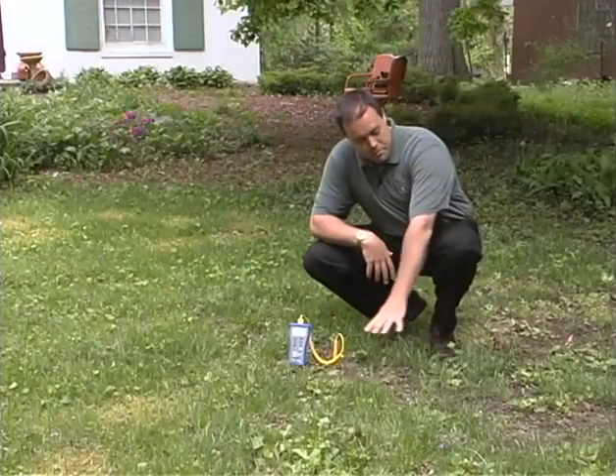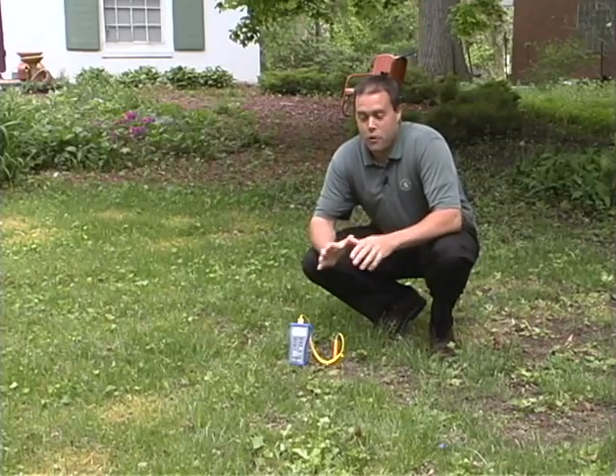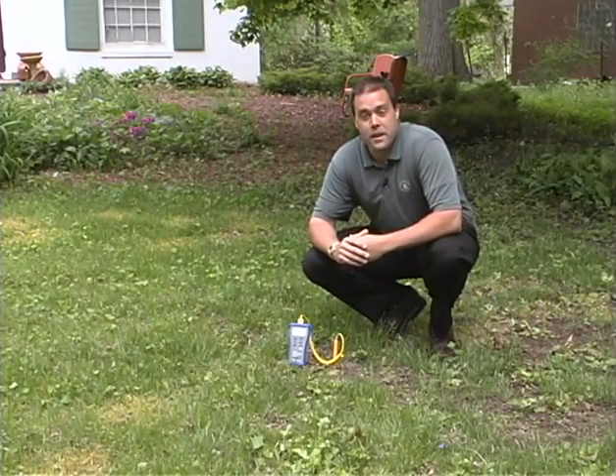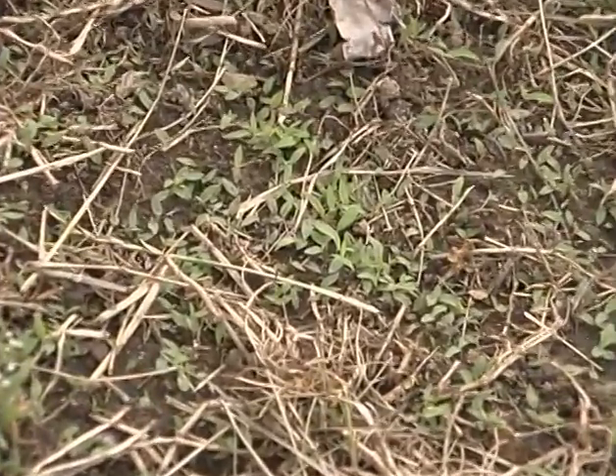Few weeds get more publicity than crabgrass, and if you had crabgrass in your lawn you probably don't want to have it this year. We're out in this lawn here and we see that we have some bare spots. Bare spots or thin turf is a great place for where crabgrass is going to come in. It likes those south-facing slopes or areas near your sidewalk or your driveway that get really hot.